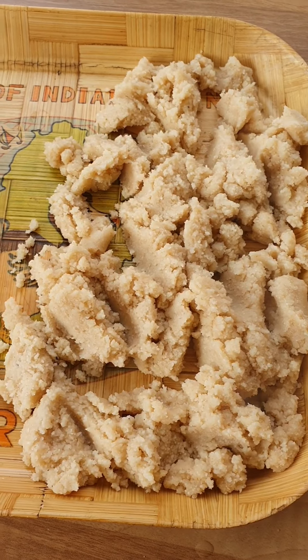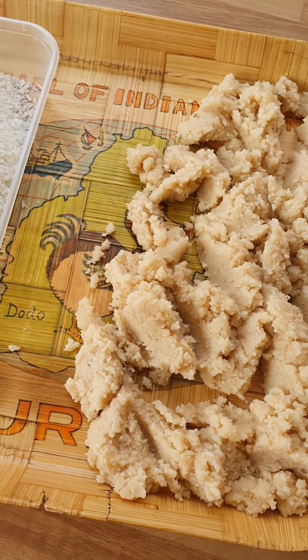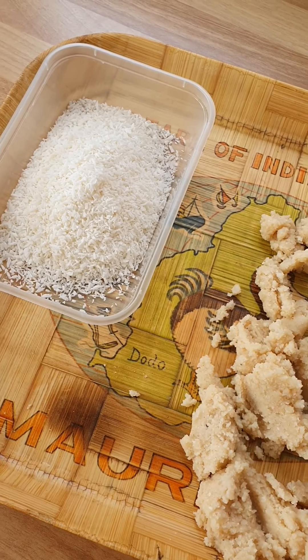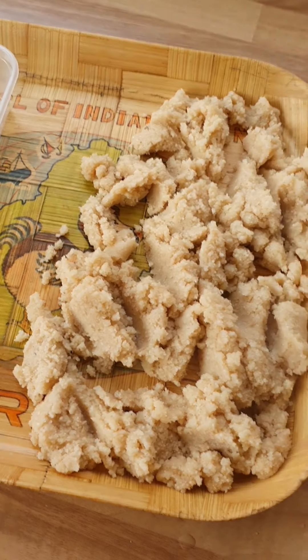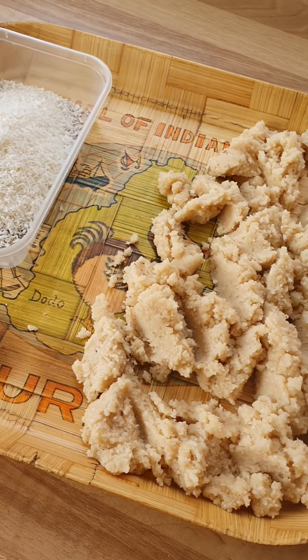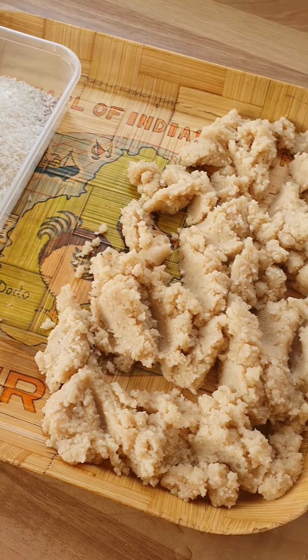I've tipped it out onto a tray — if any Mauritian has seen this tray before, let me know! I've added the coconut on the side. I'm going to allow this to cool because it's a bit too hot to handle at the moment. We just want to roll them when they're warm, so this will take around five minutes to cool down.